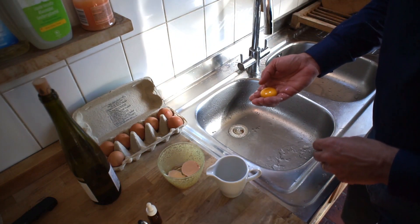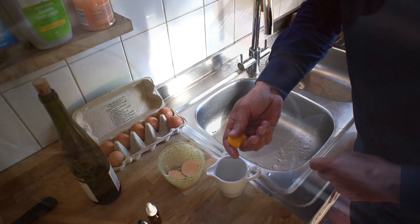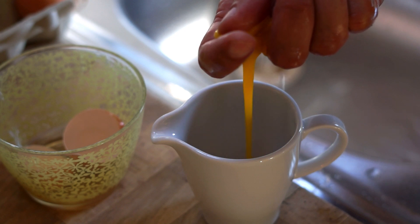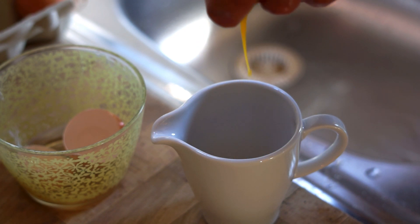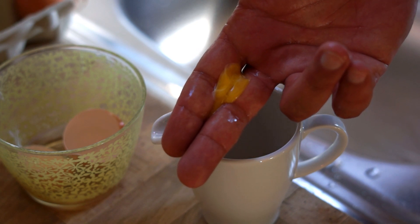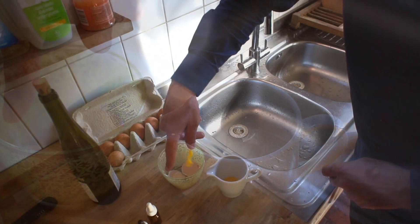Squeeze through its membrane and let the yolk drip into the jar. Keep the small egg yolk membrane in your hand, so there is nothing solid in your emulsion.